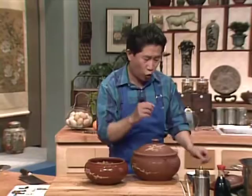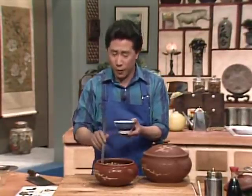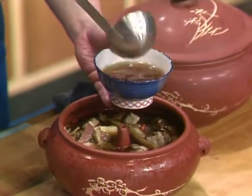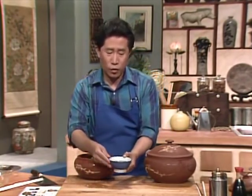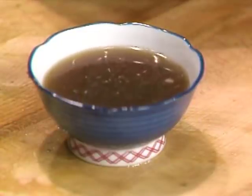Traditionally when you serve this, you only drink the liquid, because the Chinese believe that if you drink the liquid and eat the meat, the meat would absorb the liquid, so it's no good. This is the essence of all this broth — very rich, a lot of herbs, vitamins, and minerals. It's good for people just recovering from an ailment. But for me, not only can I drink this for my heart, I also eat the chicken and the meat for my stomach.